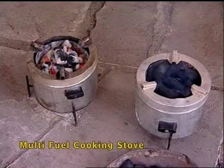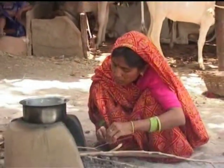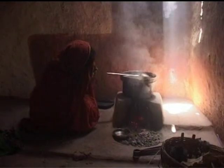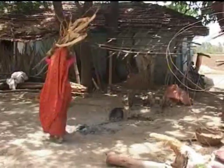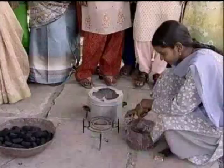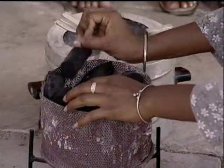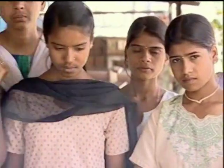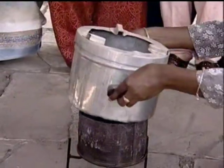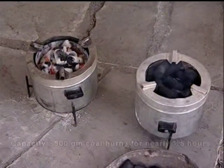Multi-fuel cooking stove. Village women are subjected to a great deal of drudgery and health hazards during cooking food for the family. Collection of firewood often consumes considerable time of rural women. The multi-fuel cooking stove developed by CIAE uses charcoal briquets made from agricultural crop residues. The improved stove produces less smoke and reduces drudgery of rural women. The cost and effort involved in collection of firewood is reduced. 500 grams of briquetted fuel burns for about one and a half hours.